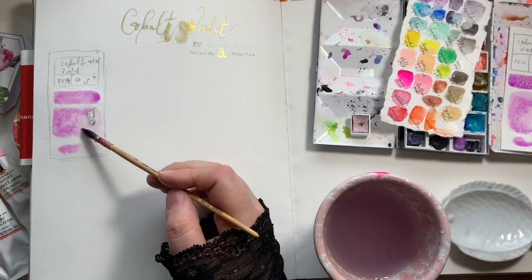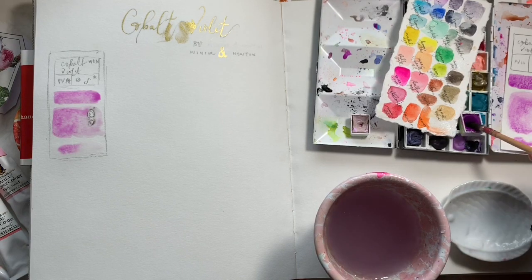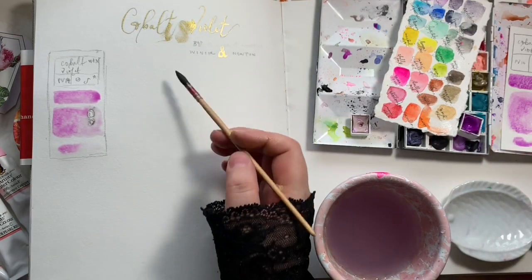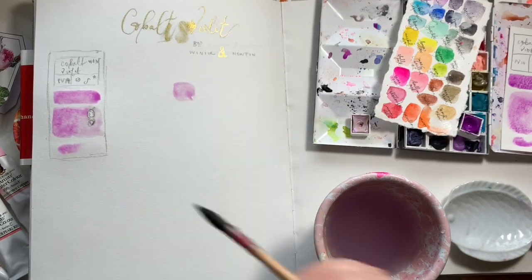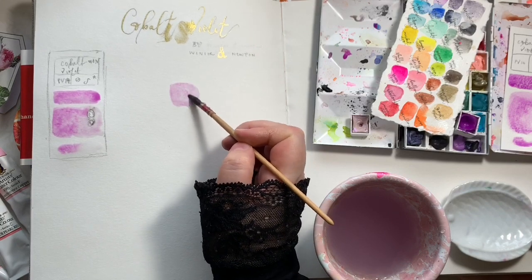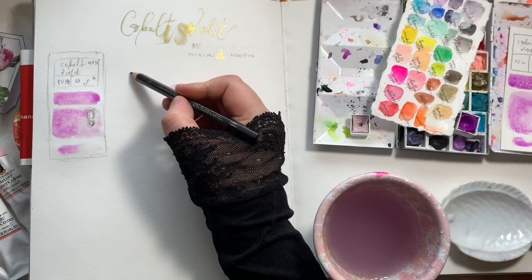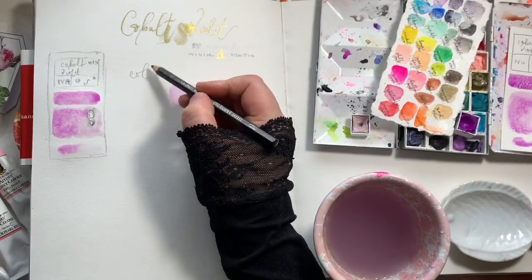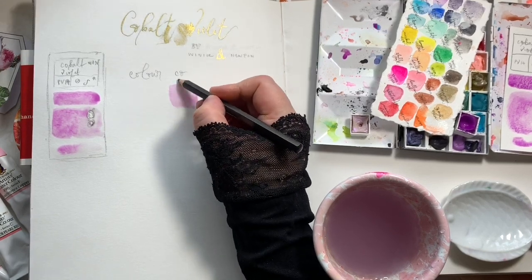You can see it is moving a fair amount but not too much across the page. It's really nice and interesting when you're learning about your colours to do some dispersion tests. With colours that disperse heavily and flow quite well, you can drop them into other colours already laid on the page and see how they mix, or if they take over. It's a nice way to play with your colours and learn about them.